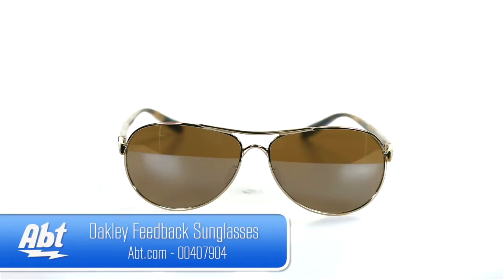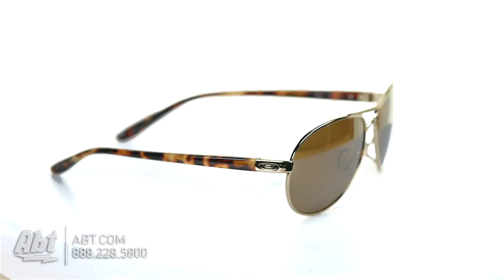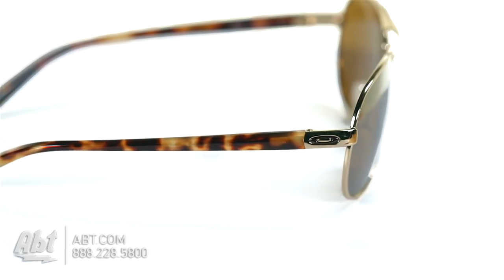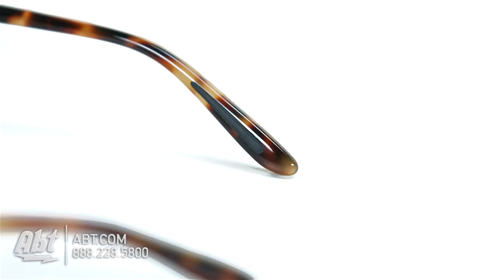These teardrop aviator-style sunglasses by Oakley have a standard fit, which means they're designed to fit on a variety of facial shapes. The frame color is polished gold and features a three-point fit. It has a C5 wire front with metal icon accents and a custom graphics acetate stem. The unobtanium nose guards and temple ends help to ensure a comfortable fit without movement.